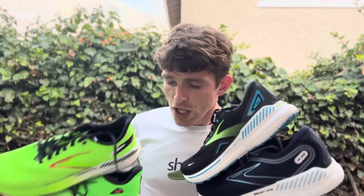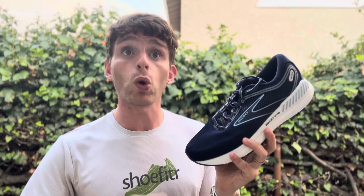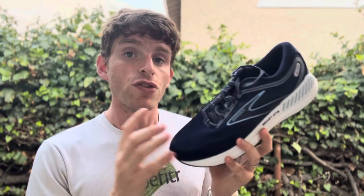A couple of quick notes before we dive in: I'm not including the Glycerin GTS because that is a 2022 shoe, supposedly coming out later in 2023 or early 2024. If we get it, I'll add it later. Also, when I give you the midsole stack height, Brooks doesn't include the insole — the insole averages about five millimeters — so just add five millimeters to get the true stack height. I'm giving you midsole stack heights as provided.